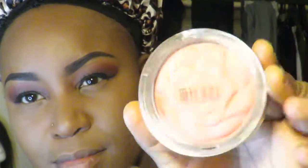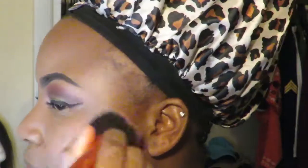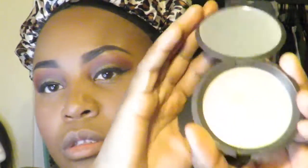Then I'm going in with my Milani blush in Coral Cove. Honestly I feel like this is a little too bright for me — you're looking a little Barbie doll-ish right now — but you just gotta work with it. Then I'm going to highlight using my Becca highlighter in Prosecco Pop, if that's how you pronounce it.